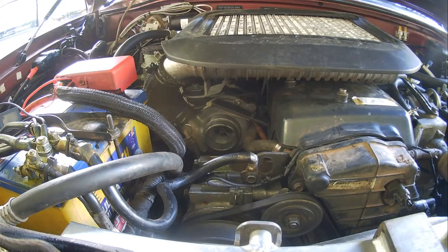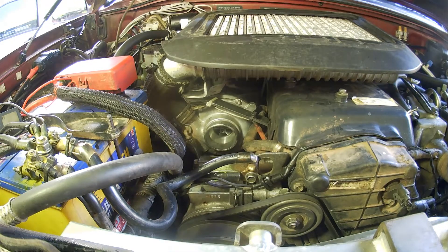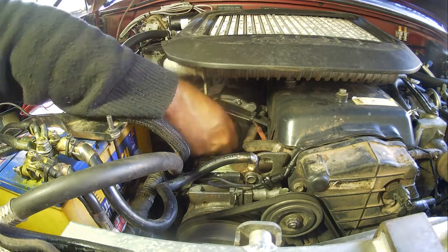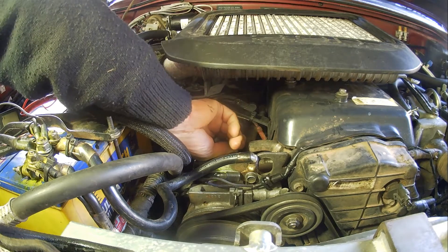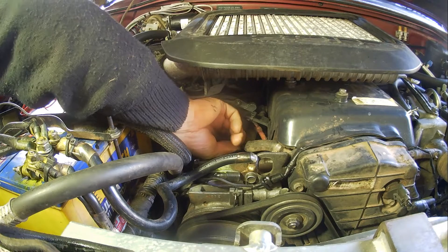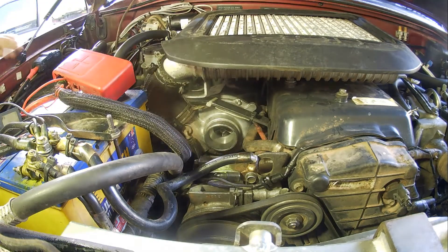I'll use the Aldi magnetic light. Now you can see into the turbo there — you can see the compressor. Let's try rotating it. It feels fairly loose. I wonder if there's a flat spot or something. I'm not convinced that's the issue, to be fair.